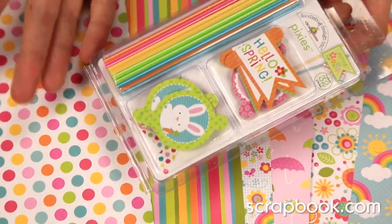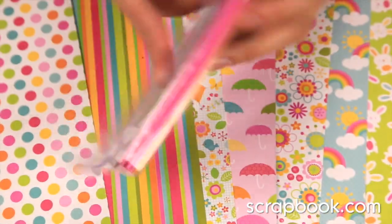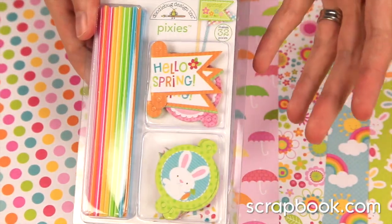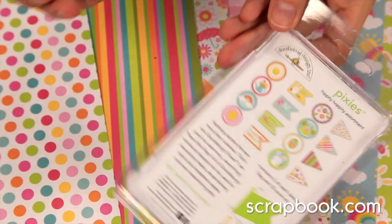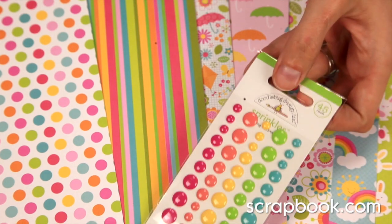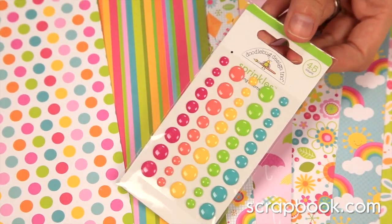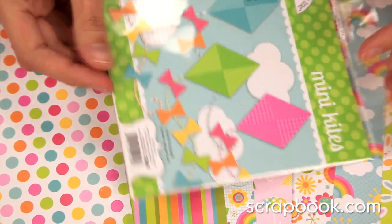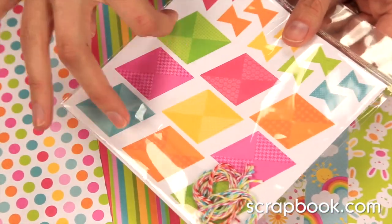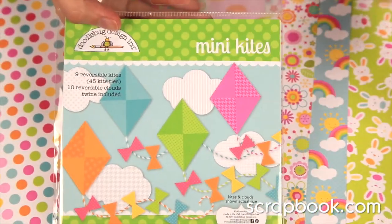Pixies are fun and new. What you get is the flag toppers and then the different colored straws — you can create your own little pick embellishments. And the sprinkles — these are adorable adhesive enamel dots. You can also create your own mini kites. In this adorable little package, you get the twine and everything you need to create these double-sided kites.